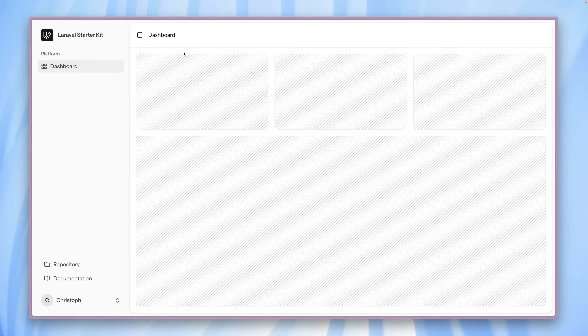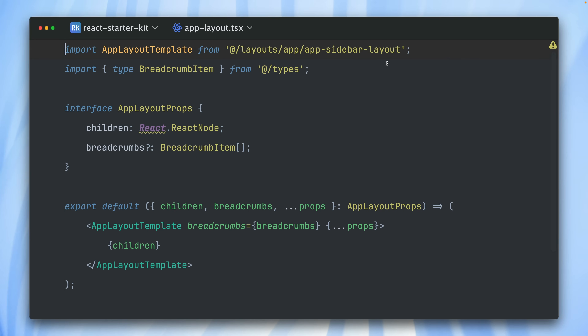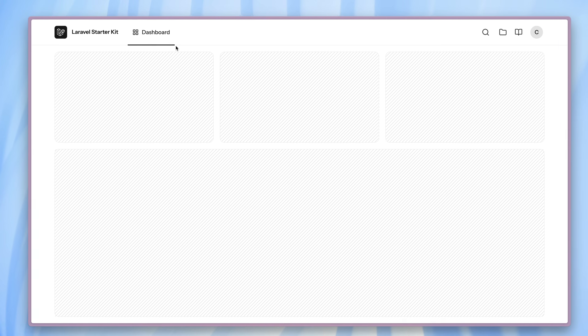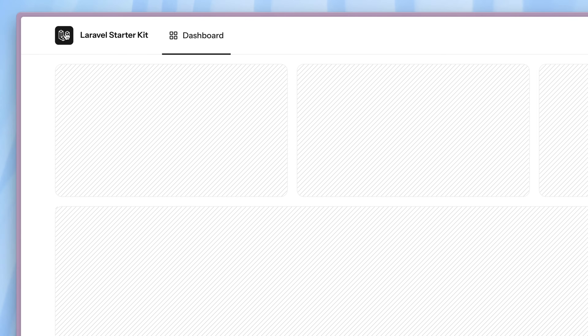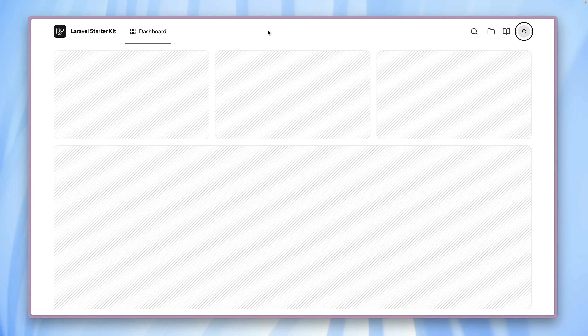You can change this to your needs. We're going to the application layout now. We're currently using the app sidebar layout, but we also support the app header layout. You can see this is changing here on the fly — now we have a header with our icon, logo, the name of the project, and our links. Everything is now on top, as well as our user menu. If you prefer this, you can use this as well.